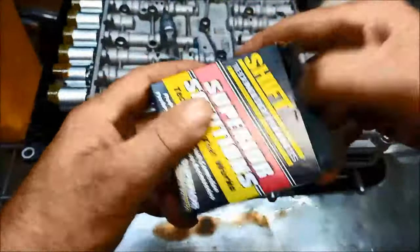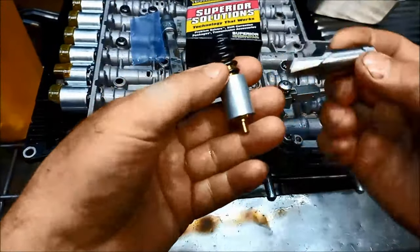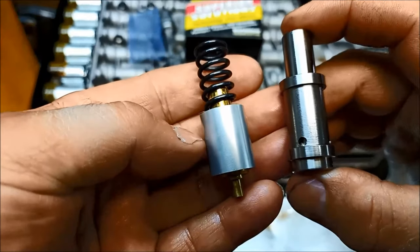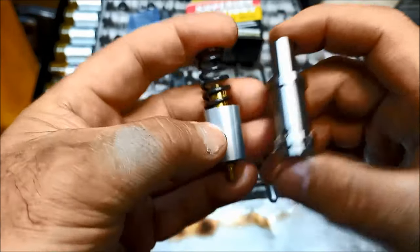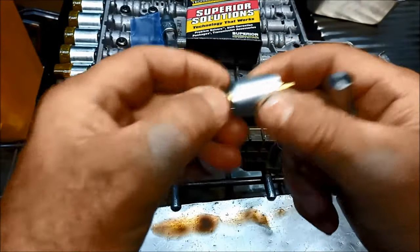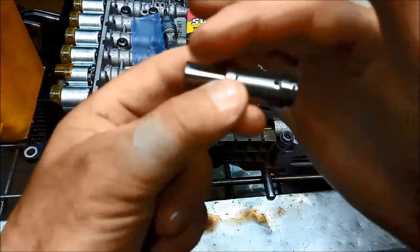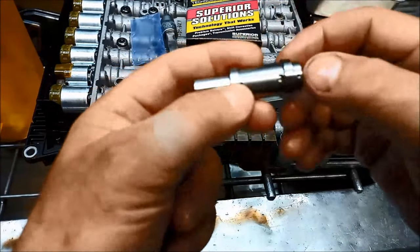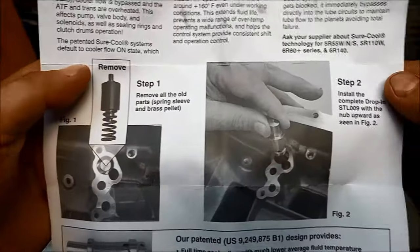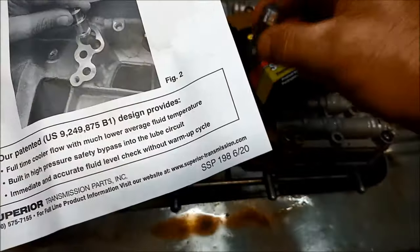Now we're using one of these bypass valves. Basically what happens is that instead of having the temperature-operated valve, you have this full-flow valve. So you get a constant flow - as soon as you start the vehicle, the transmission oil starts circulating through the cooling line. You put it in with the step towards the valve body.